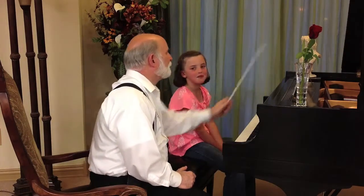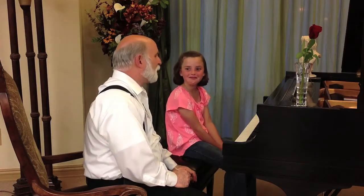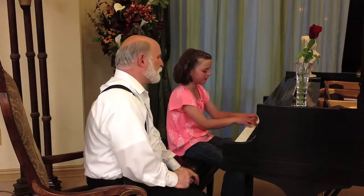What is that? A hummingbird. A hummingbird. Have you ever seen hummingbirds live? Let's see how well you can play this piece for me.